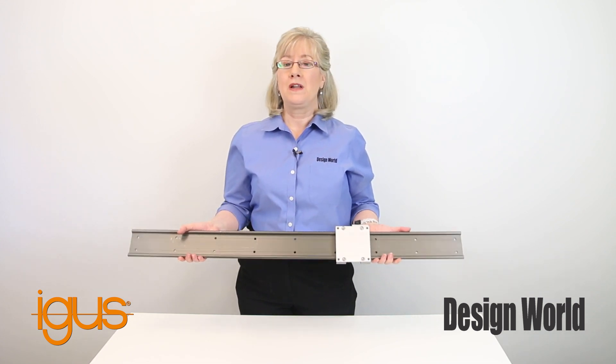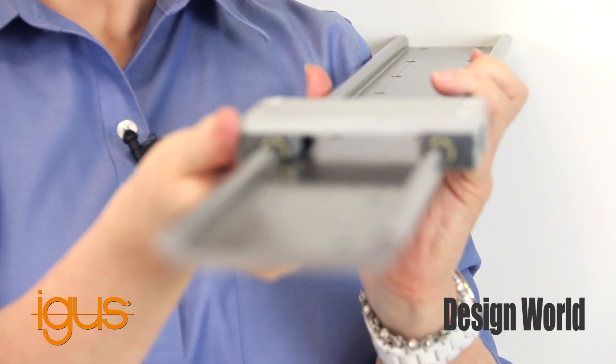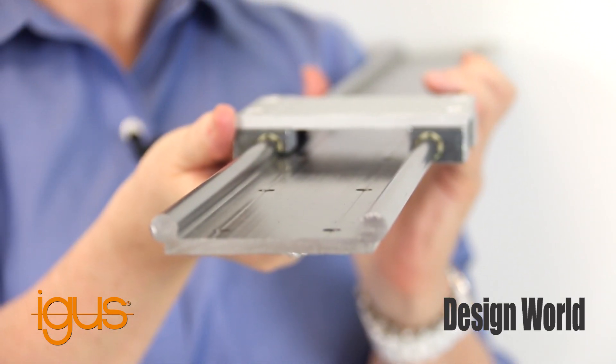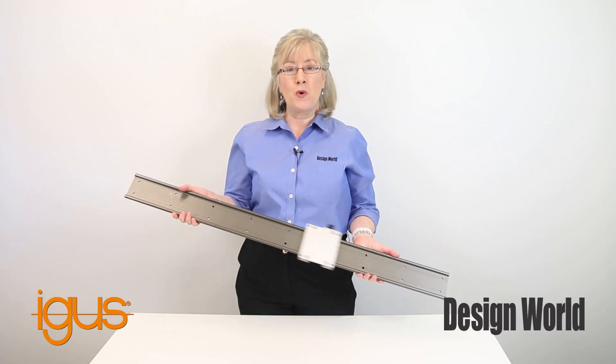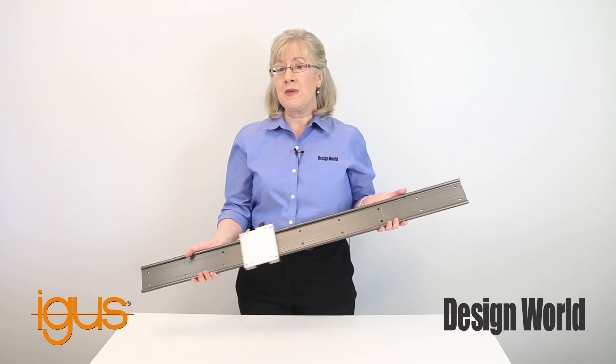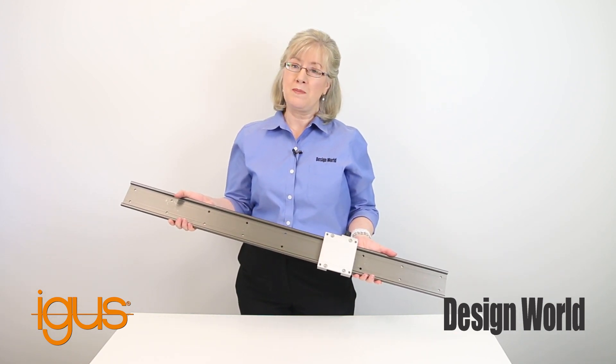You can also buy a hand clamp that locks the carriage in place or adds additional drag while sliding. Rail sizes are available in 10, 16, and 20 millimeter heights, with rail widths ranging from 40 to 74 millimeters for the 10 millimeter rail, 58 millimeters for the 16 millimeter, and 82 millimeters for the 20 millimeter rails.